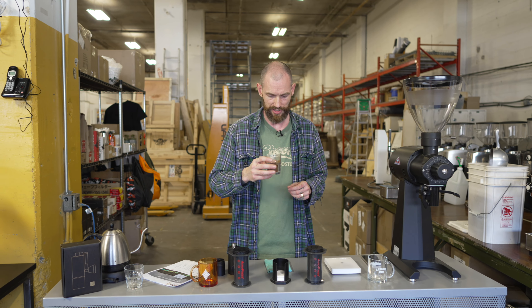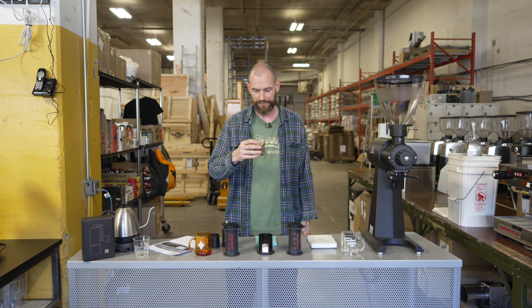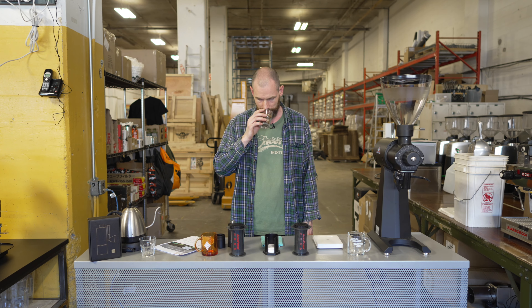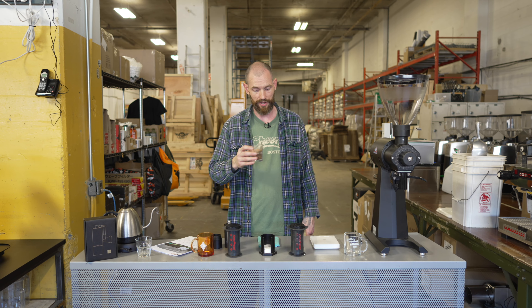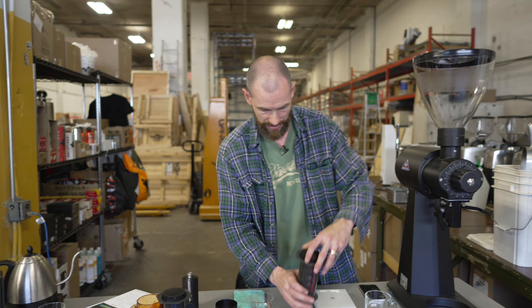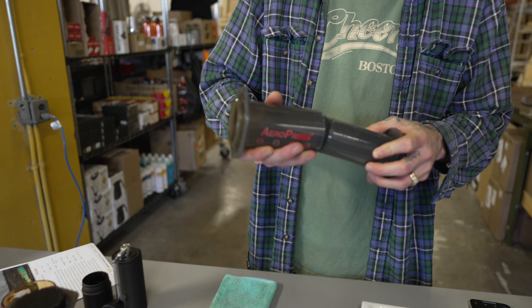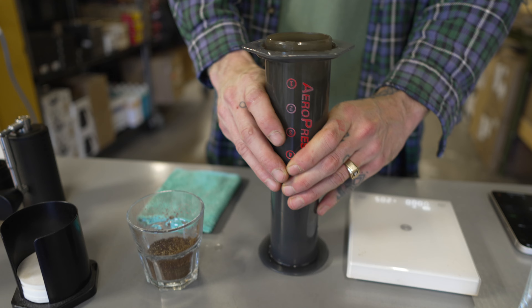These washed Yirgacheffes always smell very lemony and citrusy. This one has some really nice floral notes — jasmine, chamomile — and kind of nice fruity, tea-like flavors. It's one of the more delicate coffees out there and often one that just stands out as very unique.